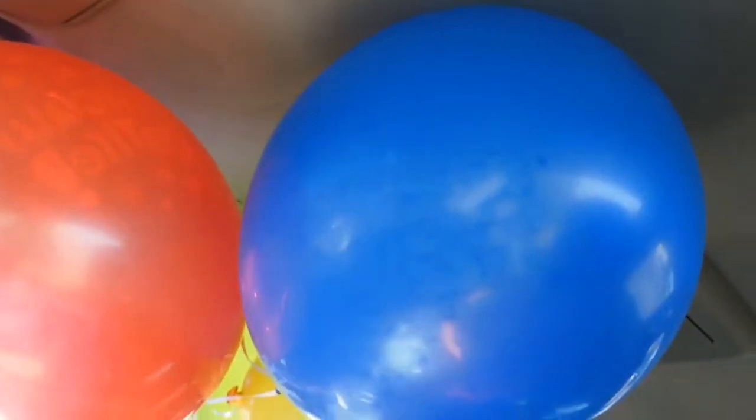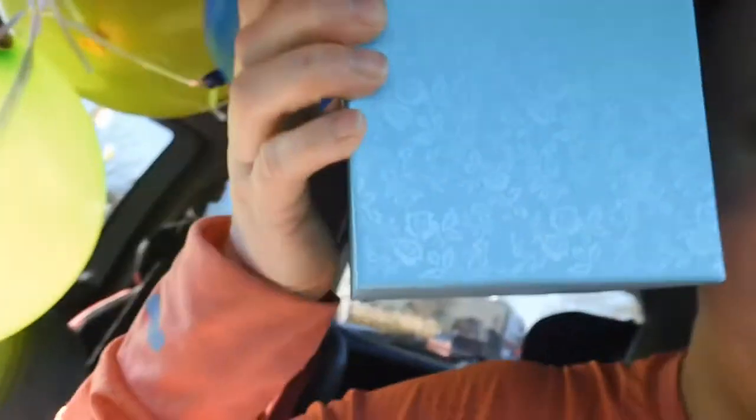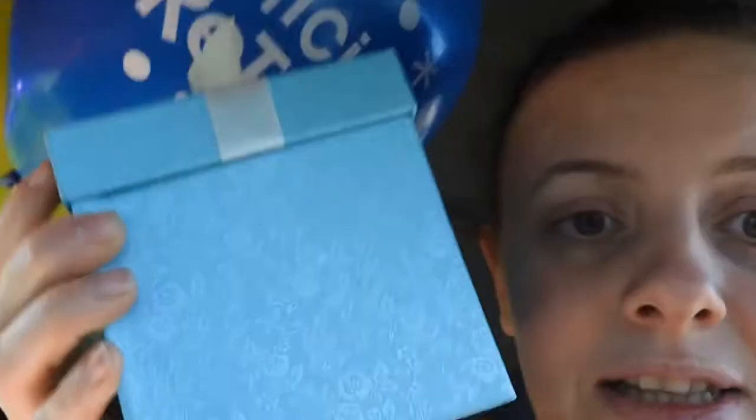Hey everyone. I'm sorry I missed yesterday's vlog. We had something going on, which I will tell you guys about later. But right now I'm heading up to my dad's work for his retirement party. I got him a little gift — let me show you guys real quick before I go up there, because I have time before I have to be there.